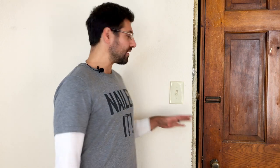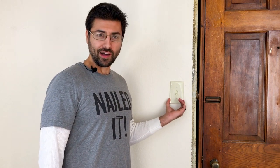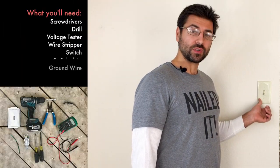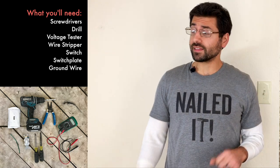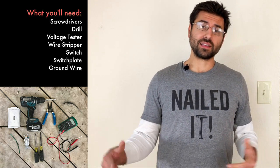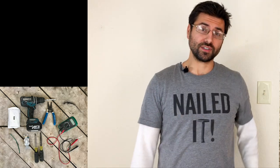In this how-to video, we're going to show you how to swap out a standard light switch. In this particular case, we have the manila, biscuit, beige color — whatever you want to call it — and we're going to update that to white. Rather than just switching out the plate, we also need to do the switch too. This is not a three-way switch, which is a light controlled by multiple switches. This is just one switch controlling one light fixture.